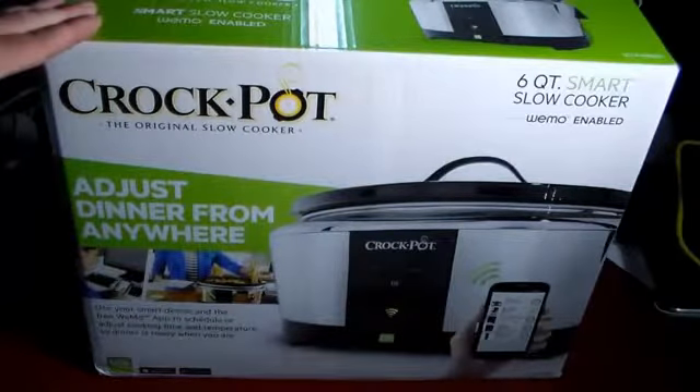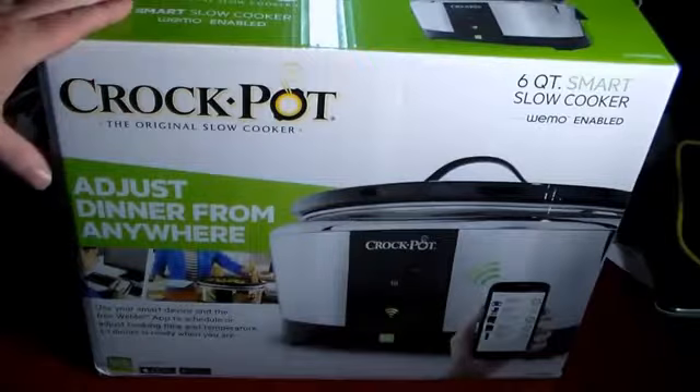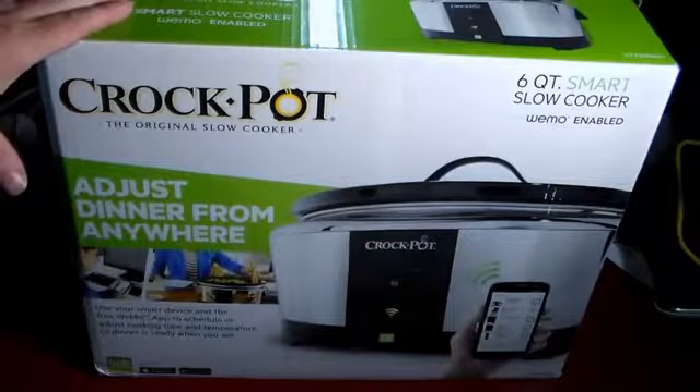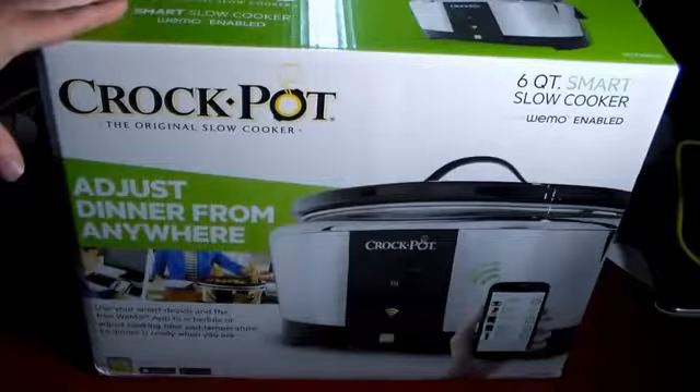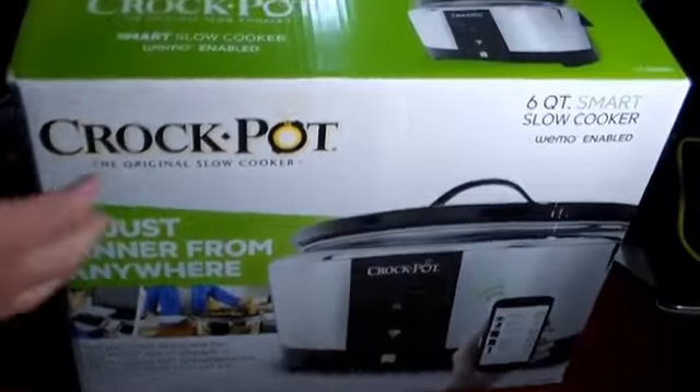Crockpot is one of the leading names in making crockpots, and if you're wanting to get into slow cookers, this is a great solution for you. I'm actually a big fan of slow cooking — you can have it all done in 15 to 20 minutes and then you don't revisit it until it's time to eat. So if you've got a busy lifestyle, this is exactly the kind of thing you want. There are books out there with tons of healthy, fast, convenient, and tasty recipes for your slow cooker.